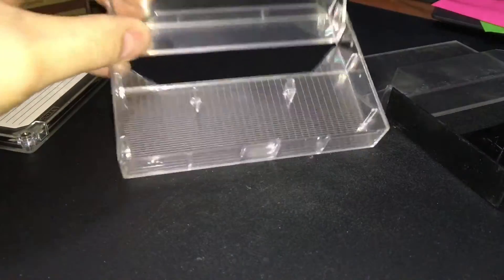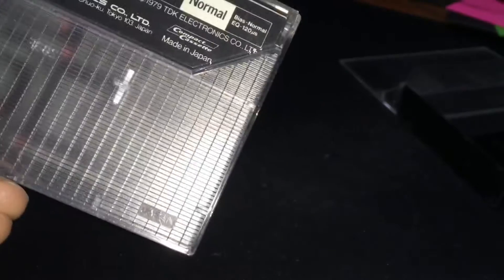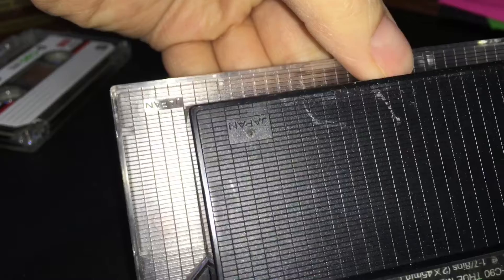The case does have the TDK logo embossed on here. And the only other thing I would point out is 'Made in Japan' is also embossed on there. I find it interesting because this one doesn't have that embossed — but it does have the Japan marking, and it does look different too; it's a bigger spot for it.